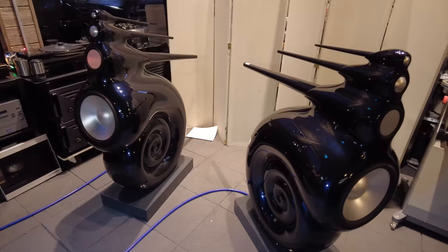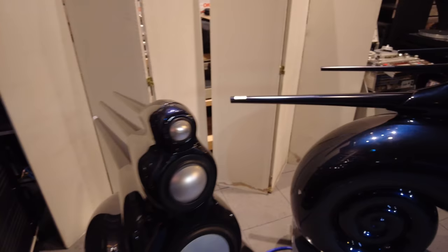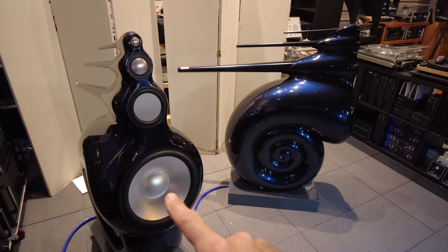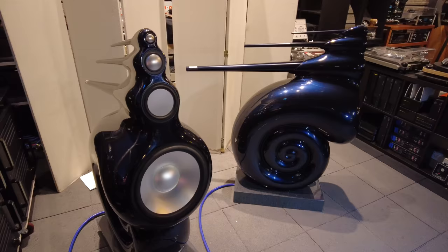I know speaker designs have come a long way. Bowers & Wilkins has revised the aluminum tweeter probably half a dozen times into different iterations of the diamond tweeter. But these are still being produced today with aluminum tweeters. So how come they haven't upgraded these to diamond tweeters? As I said before, the designer wanted the exact same material on all four drivers to improve the crossover transition between woofers, tweeters, and mid-ranges.